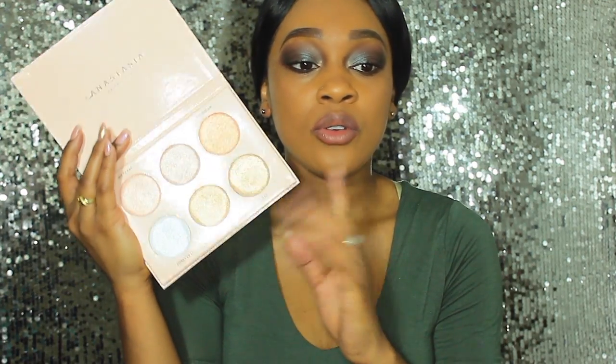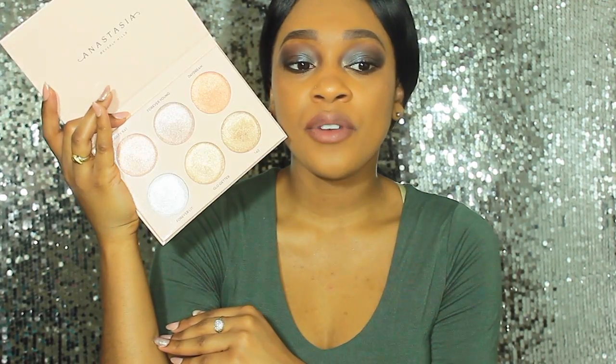This palette retails for $52, and if you're in the States you're probably wondering why I'm saying $52 — well, I'm from Canada, and in Canada it retails for $52. I think it is a good value for your money, especially because you're getting six different colors that you can mix and match.